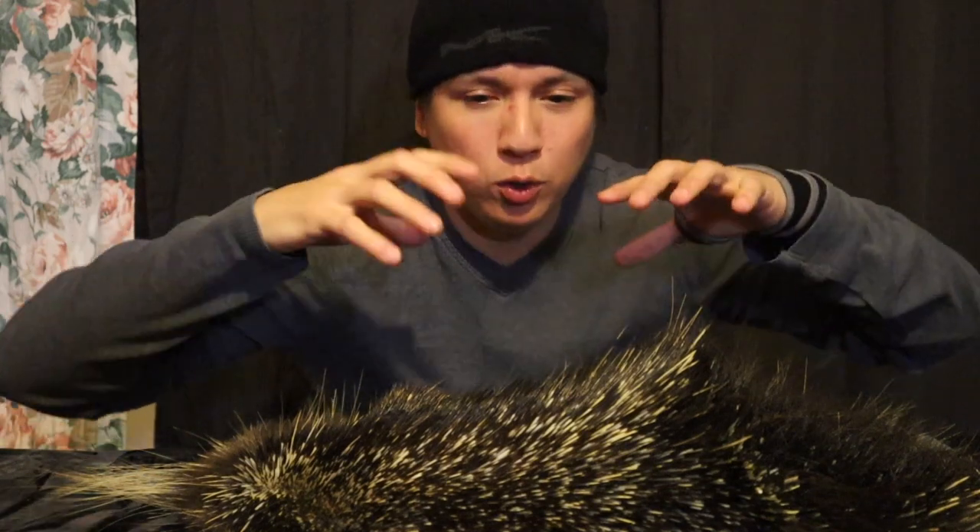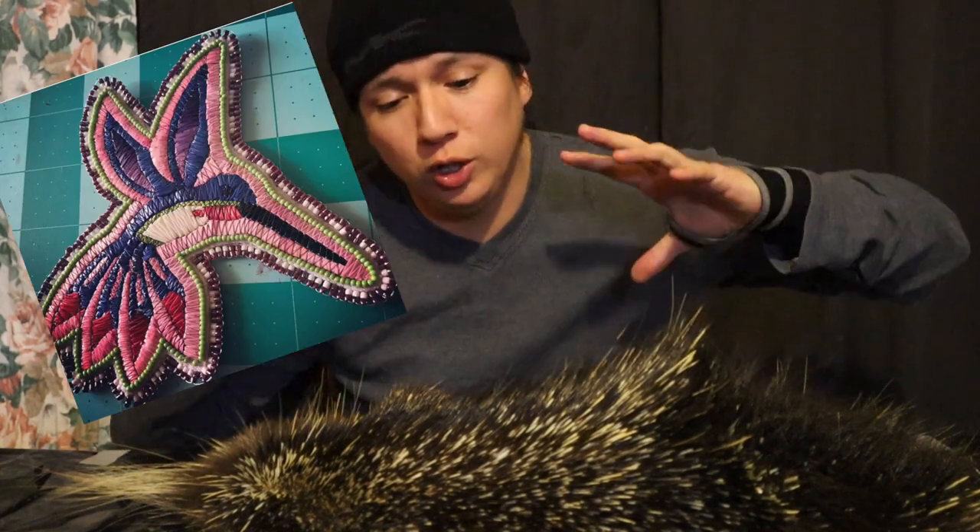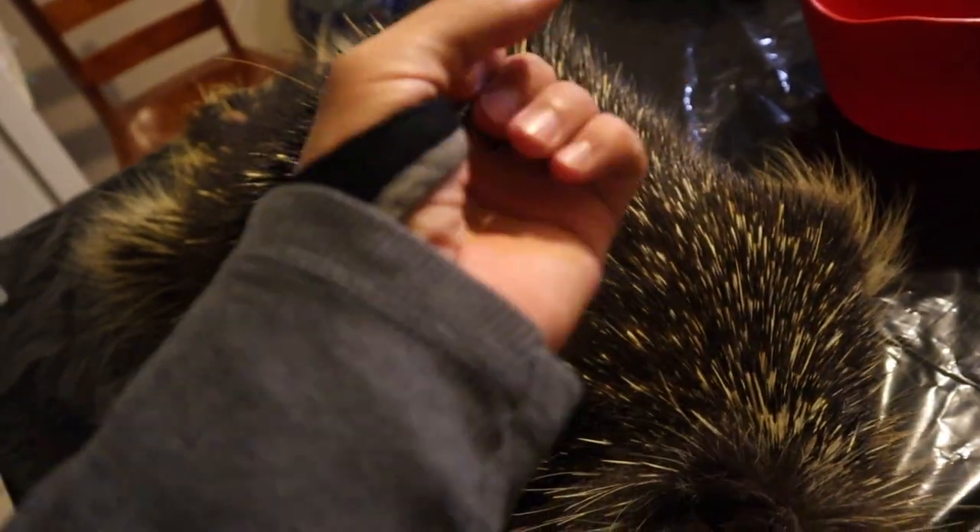If you do more work on the porcupine while it's whole, it's much less work later when you have the quills separated. Around the side of the head up front you aren't going to get as many quills because they're very small. Right at the back of the base of the neck is where I start to pluck, then I make my way through. Let me show you the important sections of this porcupine and where the quills are for the different types of quill work — for birch bark work, quill wrappers, quill embroidery, and jewelry makers.